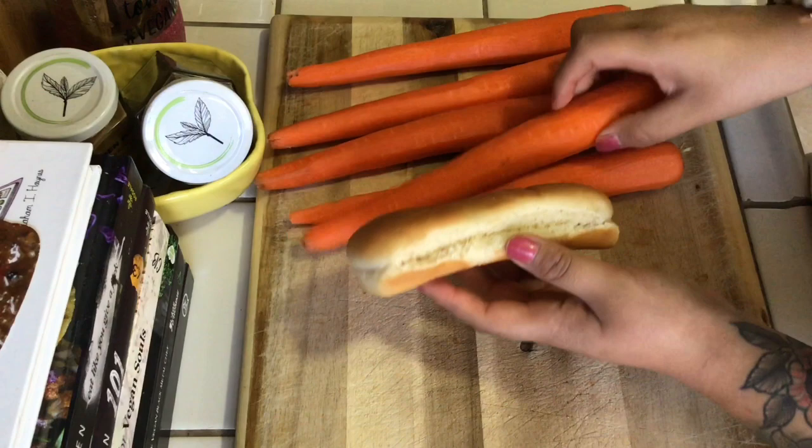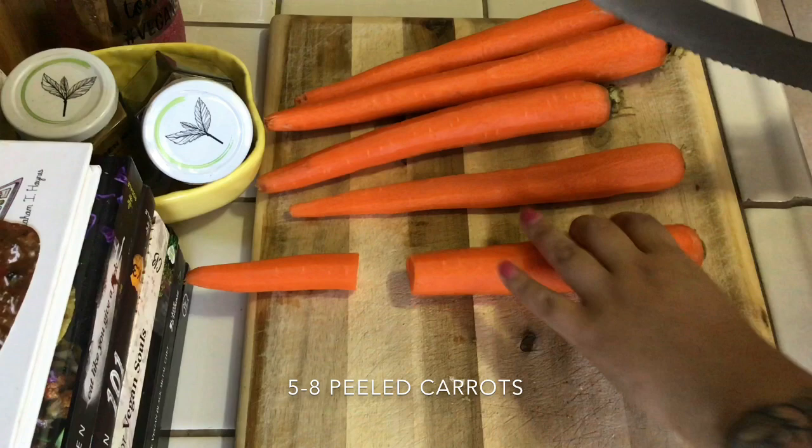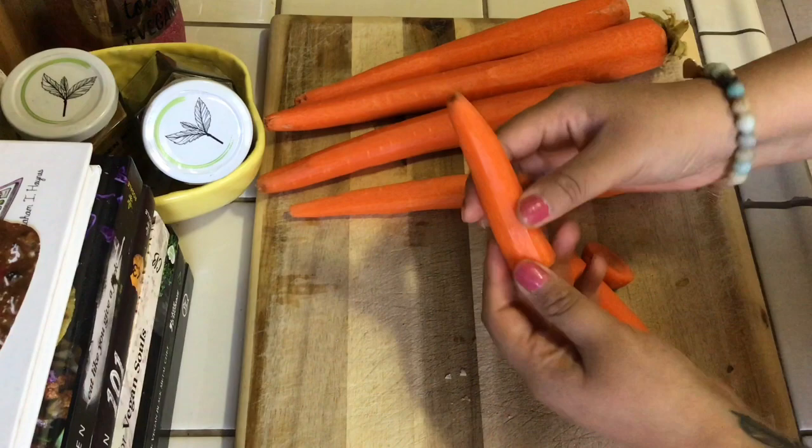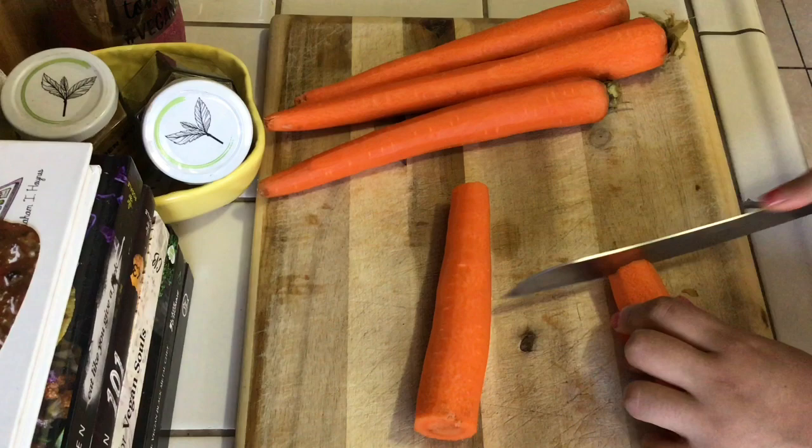Alright, to get started I'm taking these peeled carrots — I peeled them off camera — and measuring them alongside a vegan hot dog bun. It's actually quite easy to find vegan hot dog buns; just make sure you read your labels. I'll be cutting off the tops, and any edible leftovers make sure you save for a quick snack or munch on while making this recipe.